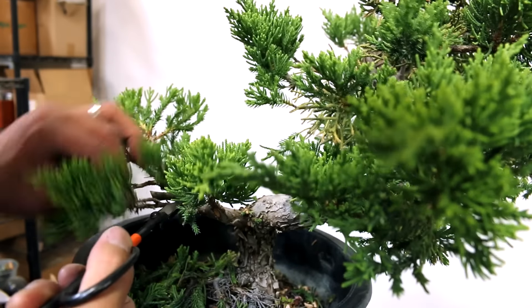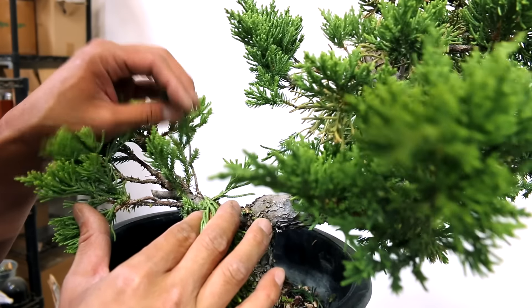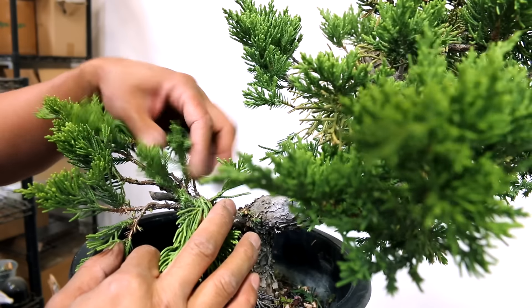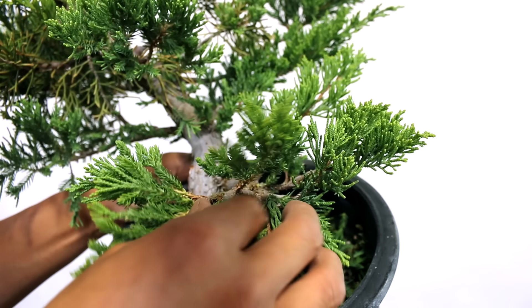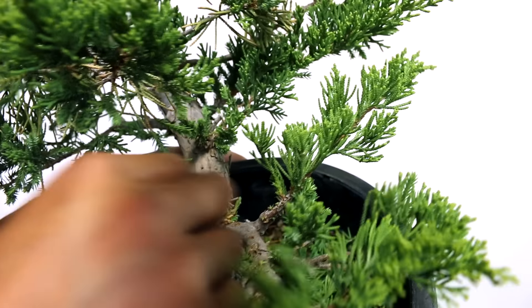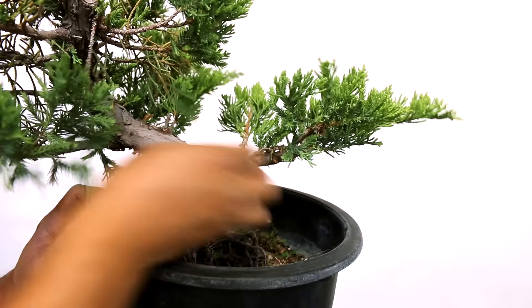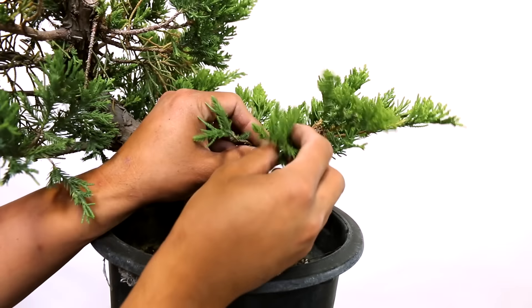We've got a few inside ones here, but I'll save these two right here. When I arrange it, I'll eventually need to put these above it to cover this fishbone right here. The fishbone is when you have branches that are just going kind of straight across like that — you don't really want that. These two will eventually grow out and cover that section. The tree is very clean in there and you can see the structure of the branch — you don't have a lot of foliage that's going to get in the way when you wire this branch.